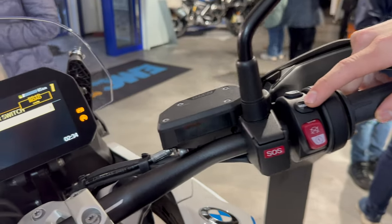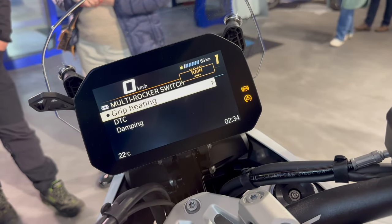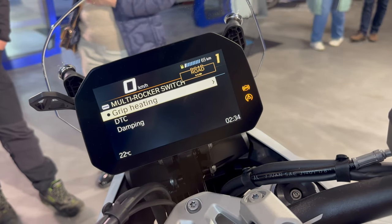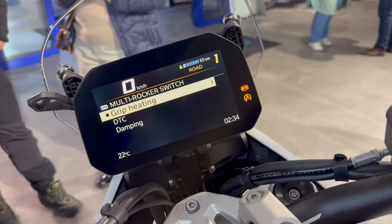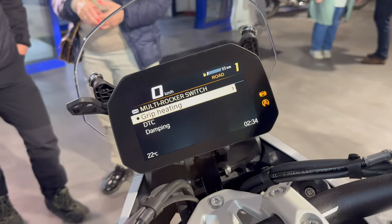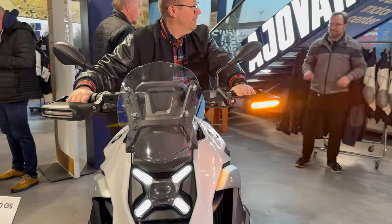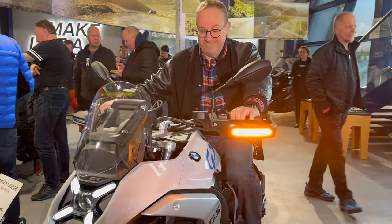Here we can see the four different ride modes: eco, rain, road, and enduro. There's dynamic braking control, drag torque slip control, tire pressure monitoring system, heated grips, a charging compartment with USB port, and handlebar-mounted LED turn signals. So there's a lot of new kit on this year's model.